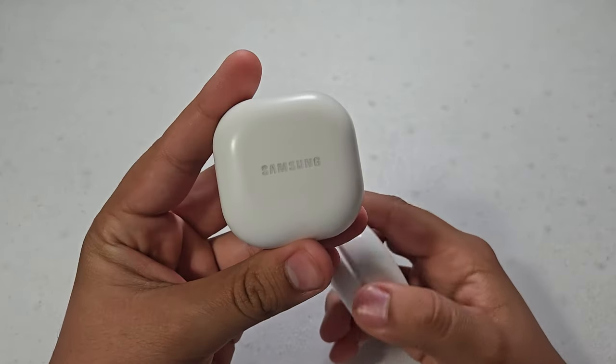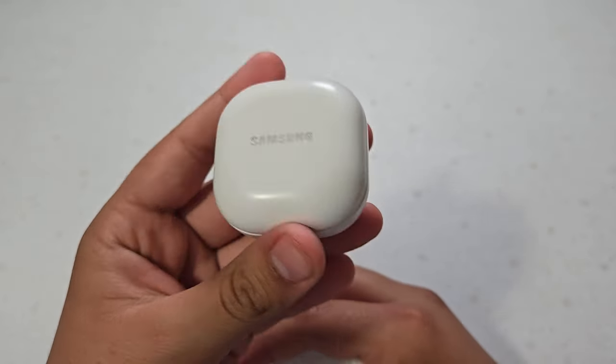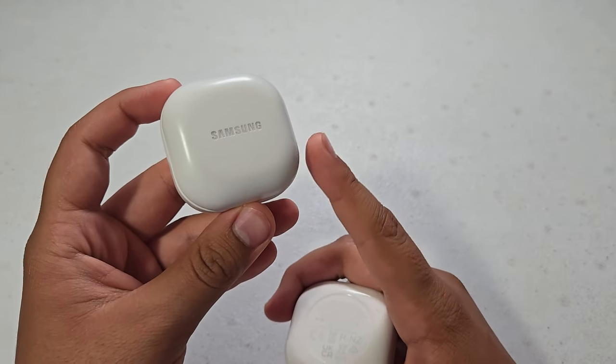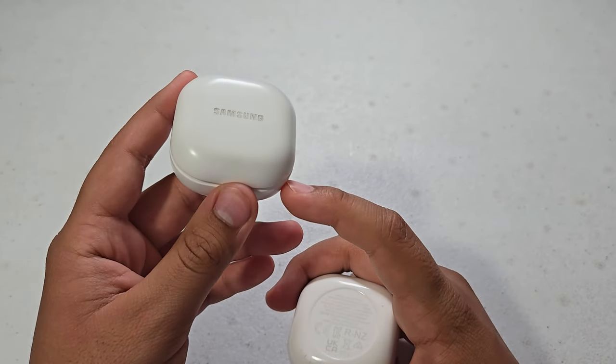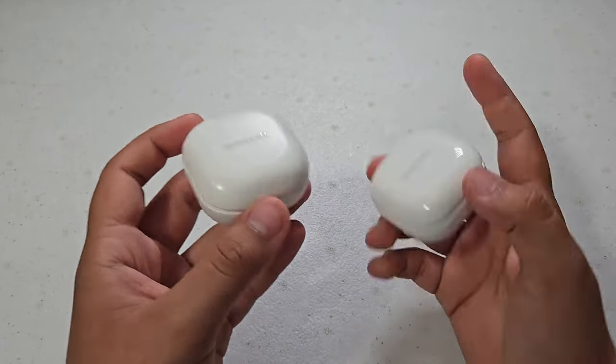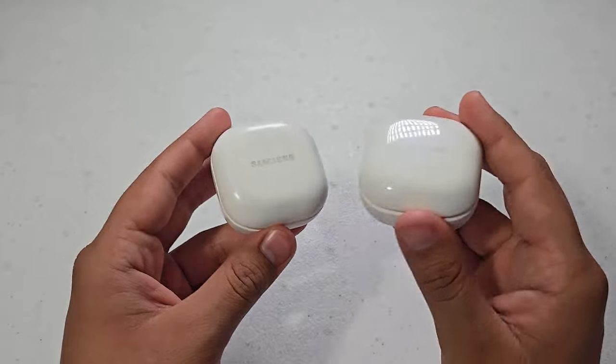So I do want to mention that they now have a successor, the Galaxy Buds 2 Pro, which were released in 2022 — so about 3 years old — making the original Galaxy Buds 2 around 4 years old. I'll put the timeline on the screen.